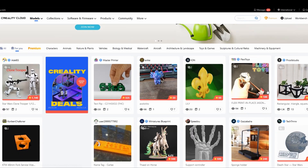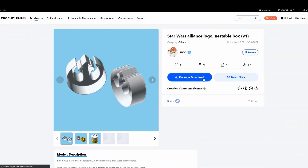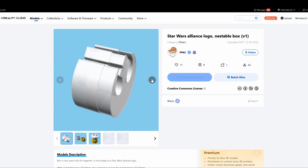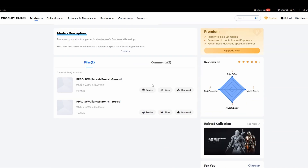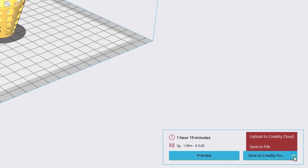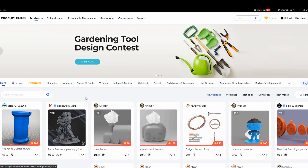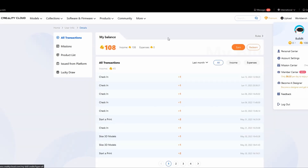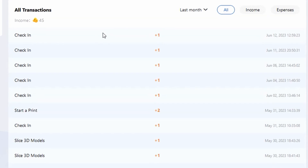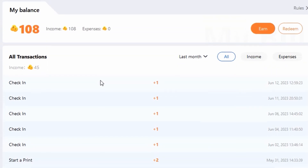The Creality Cloud also has a model repo where you can not only download STLs but actually slice them in the cloud. If you find a model you like, you can slice it and then start printing it from your phone. Both slicers we talked about earlier will also allow you to upload your slice to the cloud, which can then be sent to your printer. You can also buy premium models with Creality's in-game currency. You can earn these Cura coins by completing daily tasks like signing in daily — this is very reminiscent of a mobile game, but to its credit it does allow people who design cool things to be rewarded.